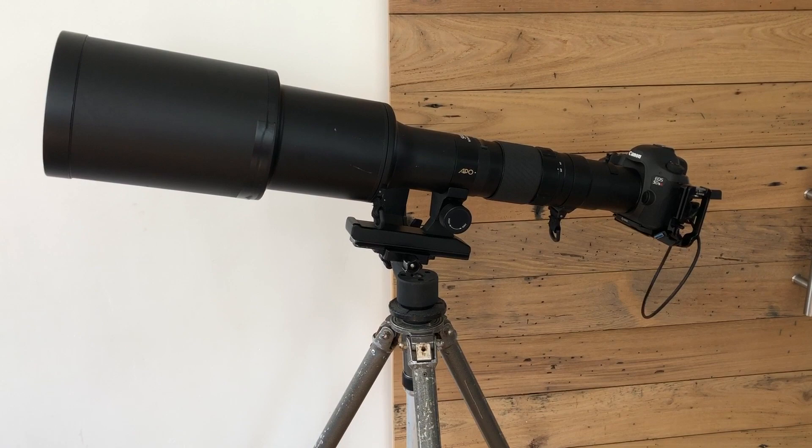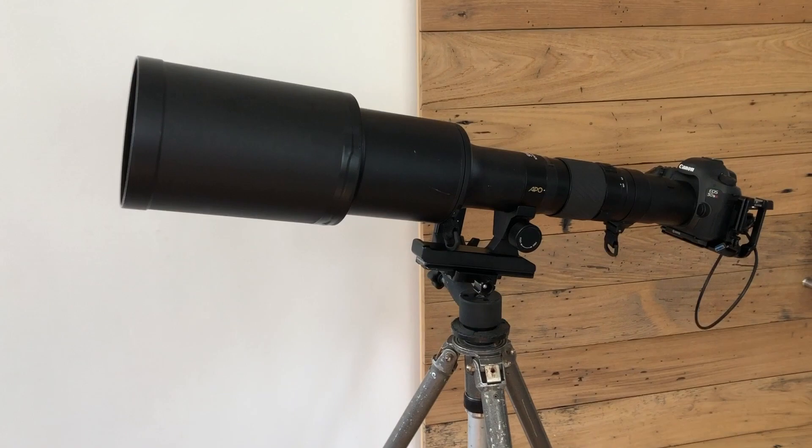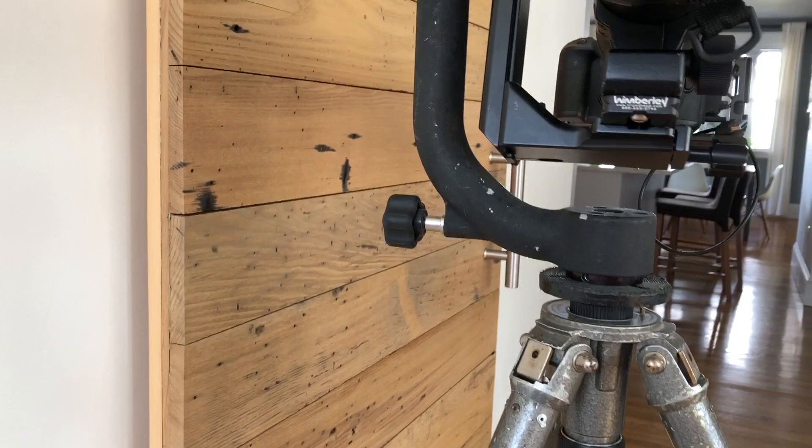Here's the lens on a tripod. It's pretty heavy — I think it weighs about 13 pounds, so you need a pretty solid rig to mount it. I've got it on an old Gitzo tripod with a Wimberley head and a Wimberley Arca plate.